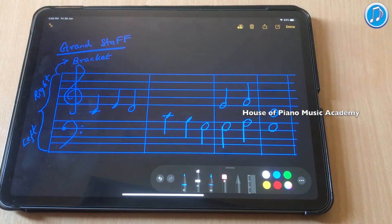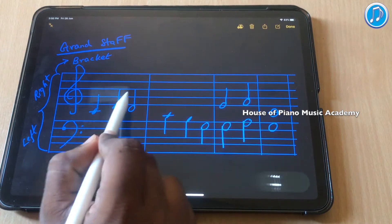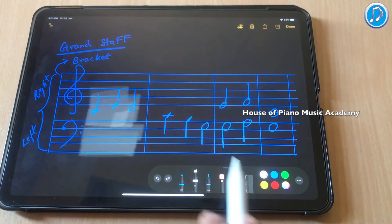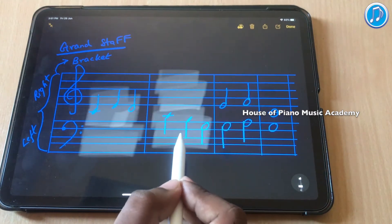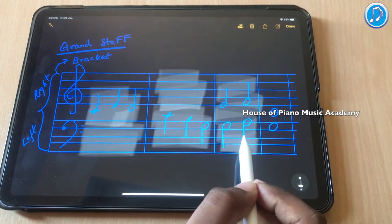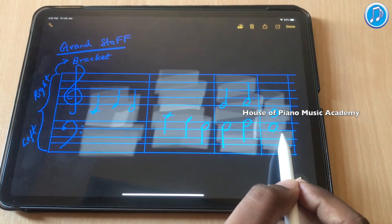When you have notes in Grand Staff, at times you have to play both hands together. In this example, the first measure has only treble clef — there is no bass clef — so you have to play it with the right hand. In the second measure, you have bass clef and no treble clef, so you play only with the left hand. In the third measure, you have both treble and bass clef notes, so you need to play both clefs together. The fourth bar is the same — you have to play both hands together.